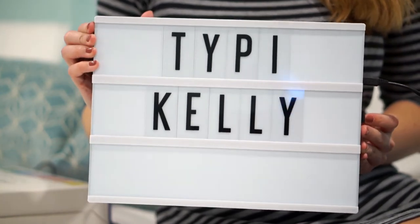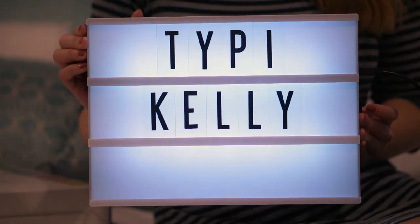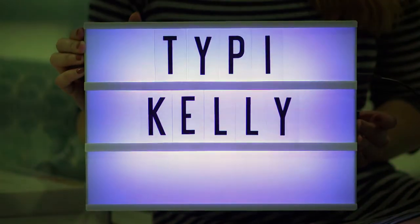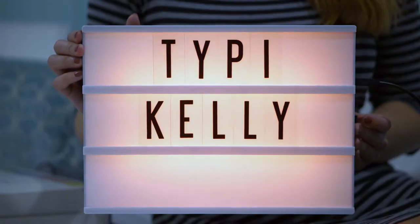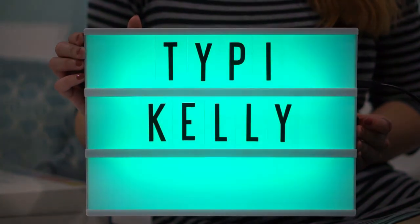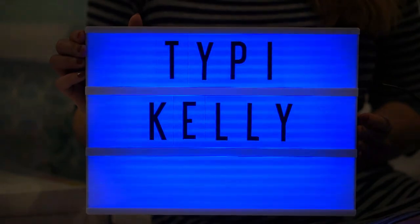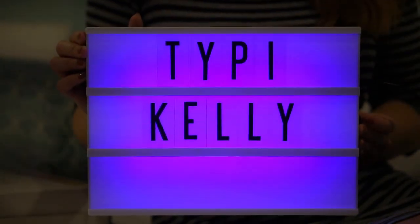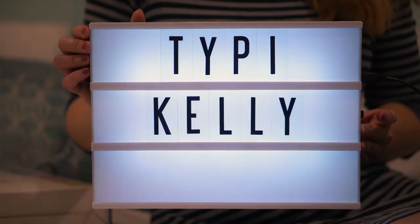Now I'm going to turn it on for you so you can see the colors. So here it is in white — it doesn't look that white in my shot, but it's supposed to be white. And then I turn on the colors and it goes from purple. The camera does some weird things here. It's supposed to be purple, then pink, then orange, and then green, and then blue, and then a darker blue, and then back to purple and pink. But I think I like it best on white, so I'm probably going to keep it on that.